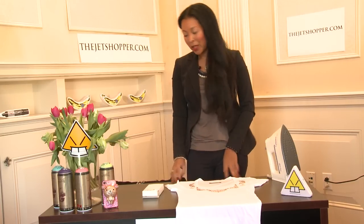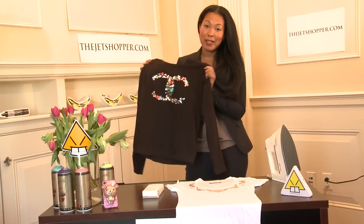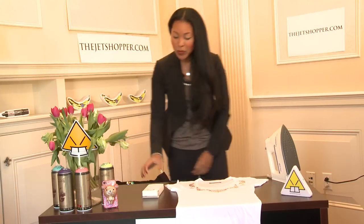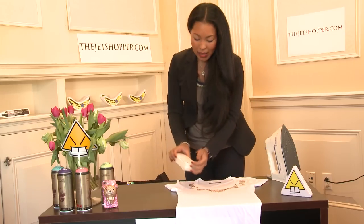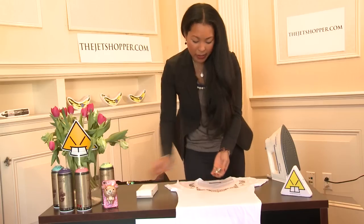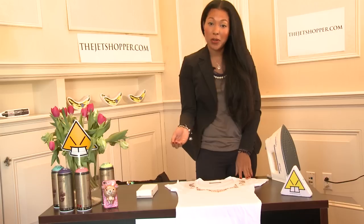Today I'm going to show you how to bedazzle your own t-shirt. When I was in Hong Kong, I saw this and was very impressed and decided I wanted to try to make it myself. So using some Swarovski crystals that I had left over from a fashion show that I helped to style, I'm going to show you how you can bedazzle your own t-shirt.